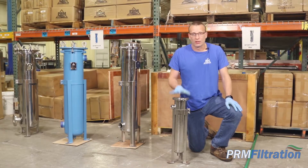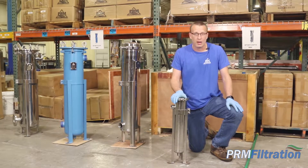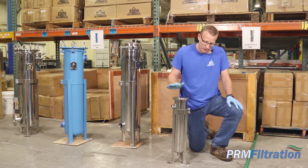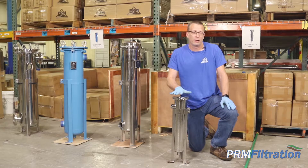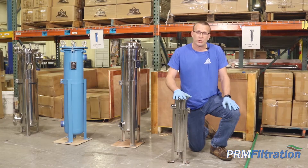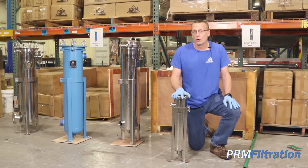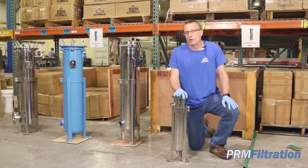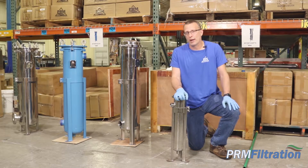This is a number four size, so it's a smaller version of our number two. There are some similarities, but there are also some differences. Similarities would include that you can put this under about 100 psi pressure max, which is the same as the number two bag filter housing. This is only going to have a max flow of about 40 gallons per minute, as opposed to the number two banded clamp housing, which will go about 100 gpm max.